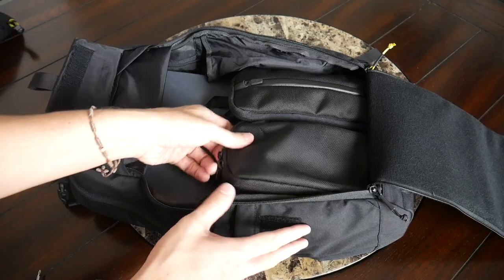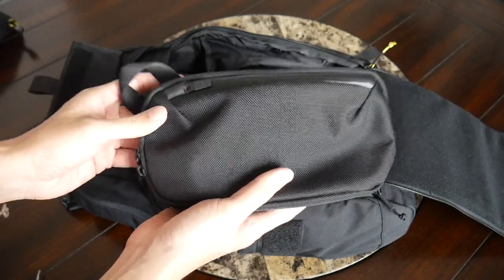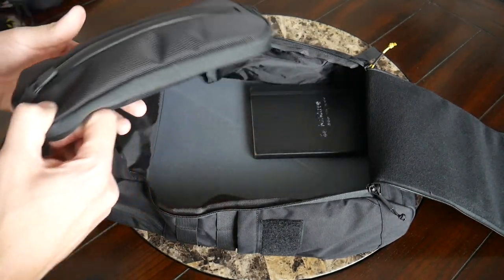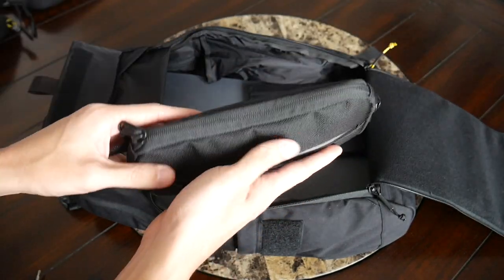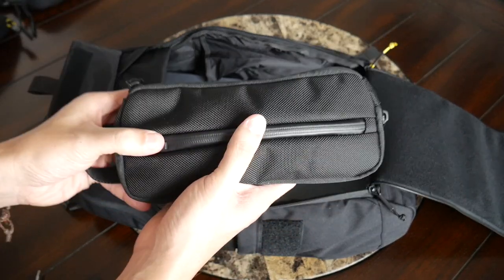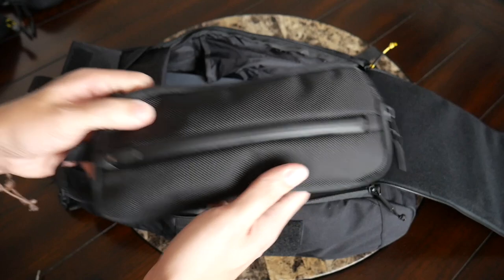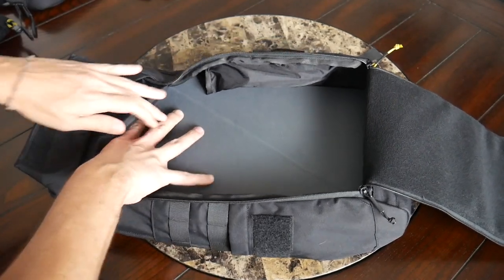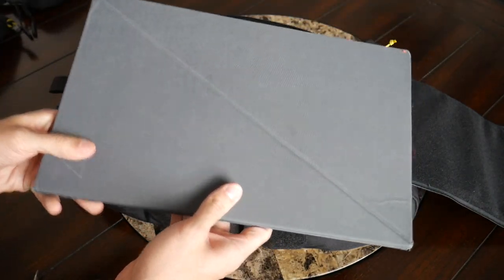I also have two pouches from Aer. I have the Aer Slim Pouch, which has a lot of internal organization — this is where I normally store my dongles, cables, chargers, and all the stuff I might need while working remotely. I also have the Aer Split Kit, a newer pouch from their city collection that's a little more minimal, holding other non-tech items I like to carry. I also tossed in a full-size Moleskine notebook, and at the back of the compartment, I threw in my Levitate portable standing desk — I was really excited to see that still fit given the bag's size.